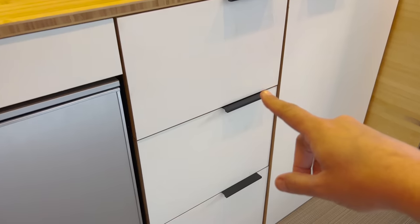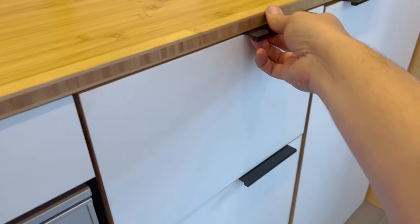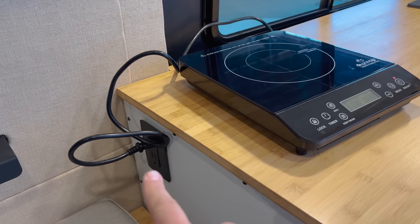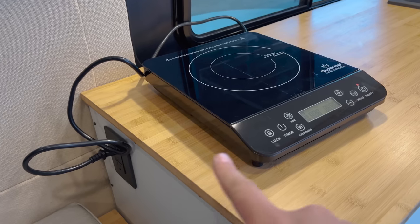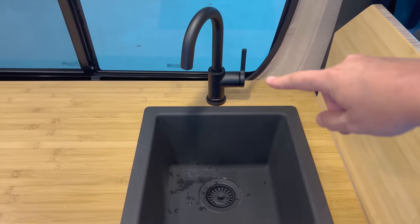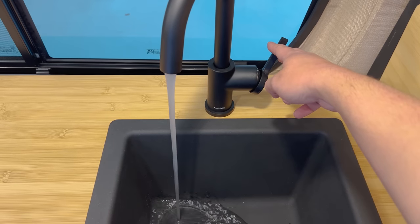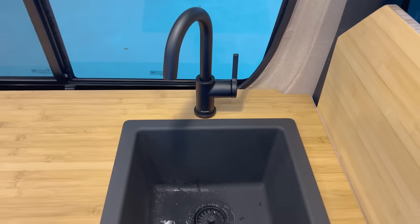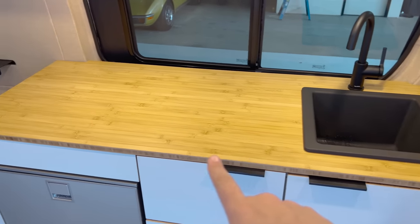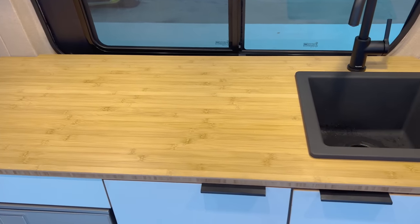Around the refrigerator you have cabinets that add storage space for silverware, plates, or whatever you might need. In this upper cabinet you even have a little cooktop you can plug in right here — there's a plug next to the kitchen — and then you can cook on it, which is fantastic, and it has a place to go when not in use. Also in this area you have a sink, just like you might have at home, right here in your van so you can prepare food, do dishes, whatever you need. And the countertop is very high-quality bamboo — you have bamboo counters in your car.